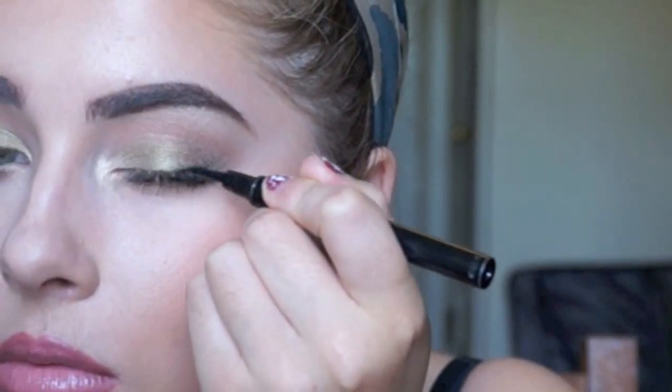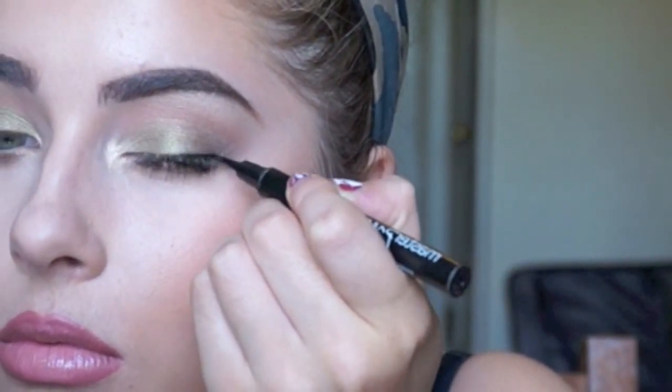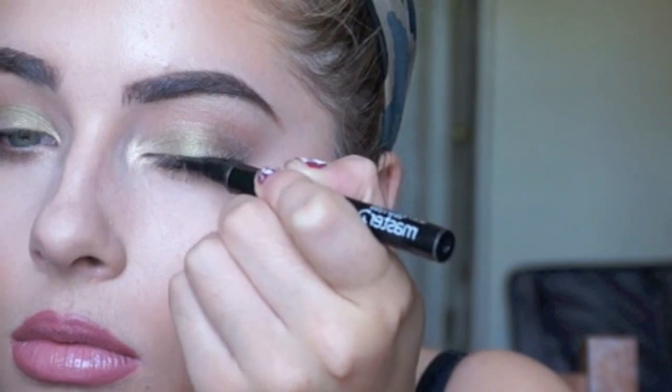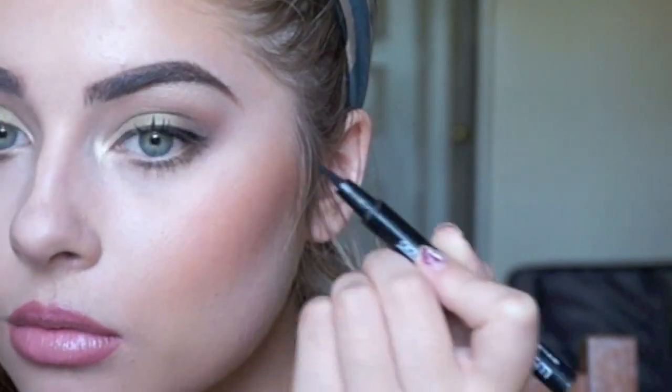I'm adding eyeliner to this look because I feel like it was more complete with it, and I'm using my favorite eyeliner stick from Maybelline. Here's the finished look for the second eye look. If you guys like this tutorial of just quick and easy eye makeup for really cheap, please like and subscribe. Until next time, bye guys!